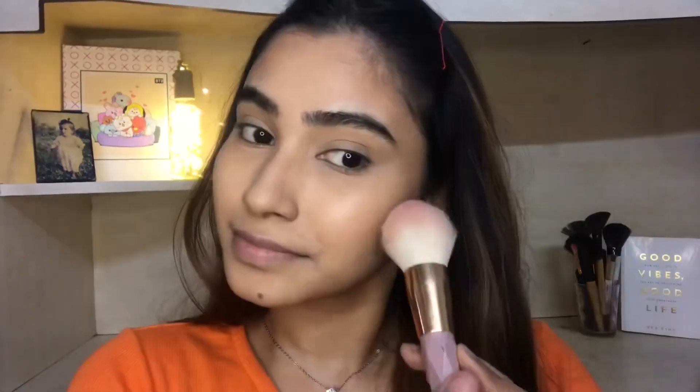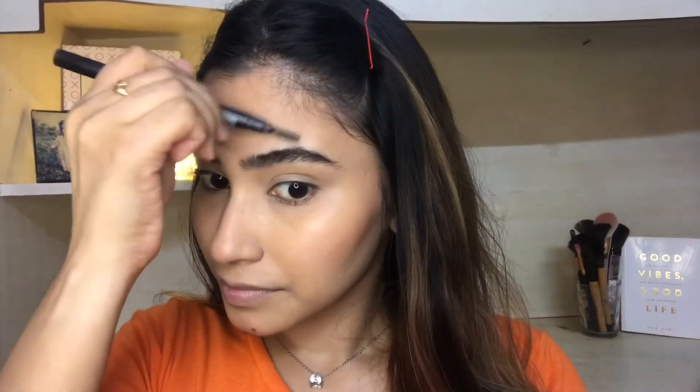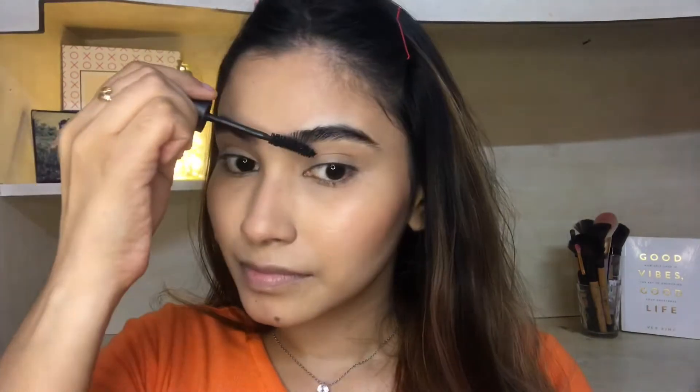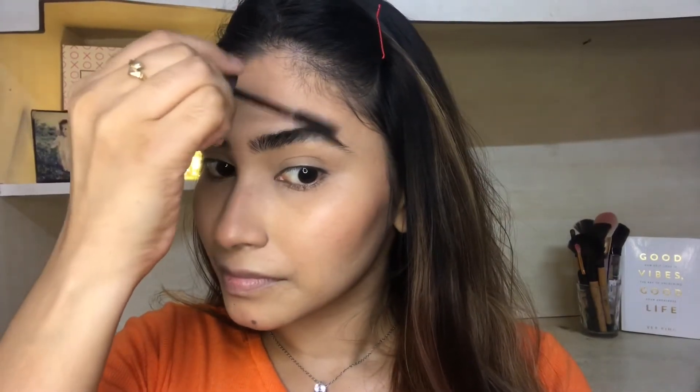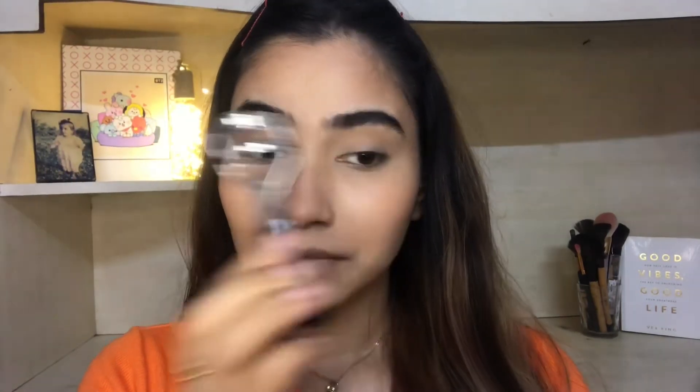Now I am going to apply the rest of my makeup — a bit of blush from Wet n Wild on my cheeks, then grooming my eyebrows, and filling them up with leftover mascara. I am using an eyelash curler to lift my lashes and then applying NYX mascara.